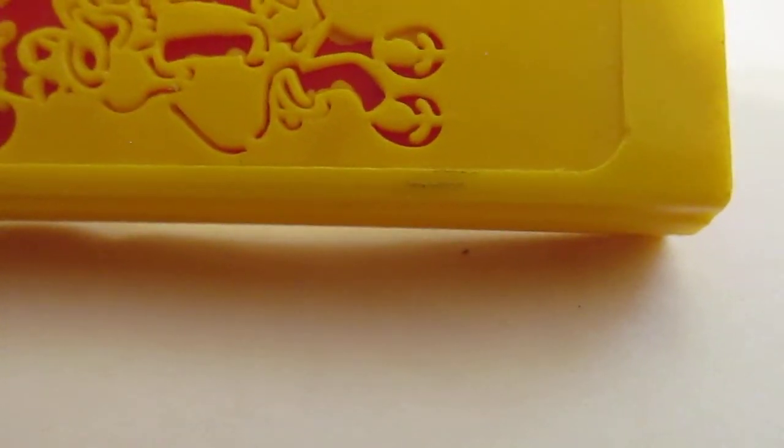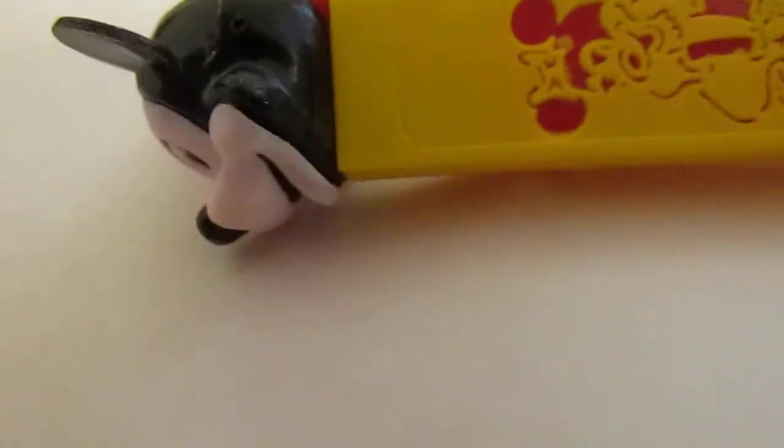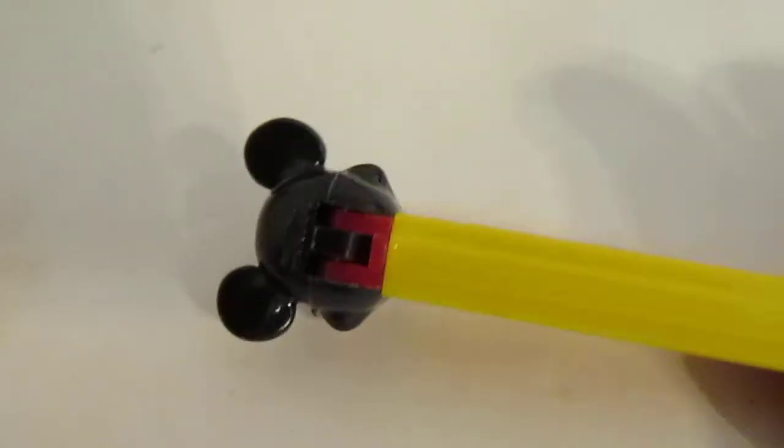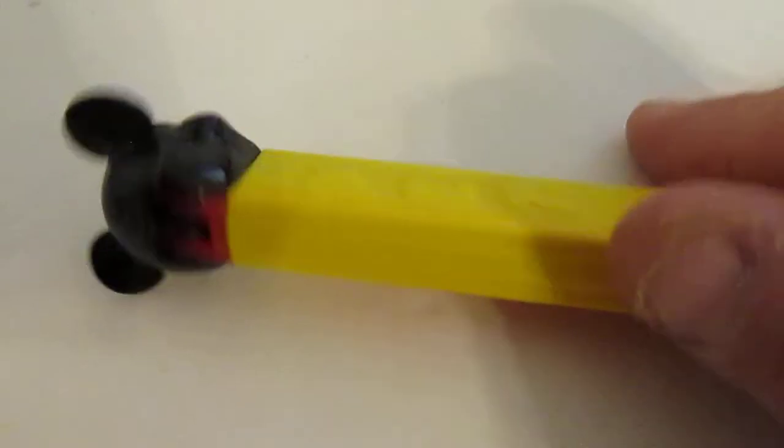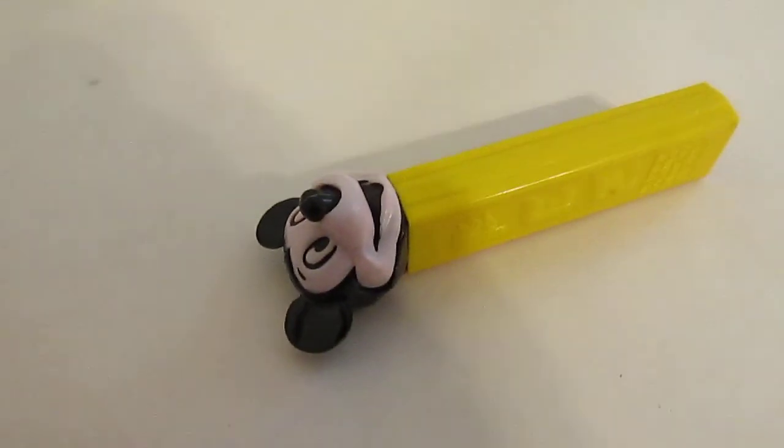Overall, this is a pretty good dispenser. Some kind of mark there — yeah, it's just a pencil mark or something, that should come off. So there you go. That is what I got in the box today. He made the trip, and now he is for sale to add to your Pez collection. So until next time.